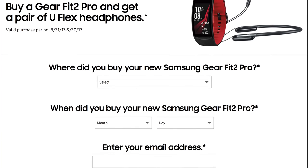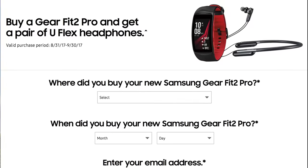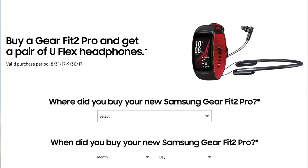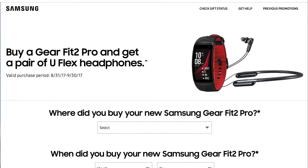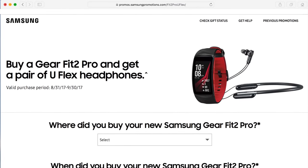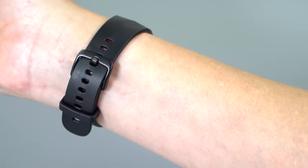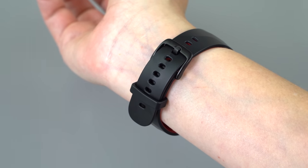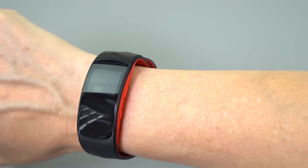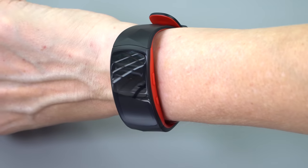Samsung loves freebies with product launches. Just like with the Samsung Galaxy Note phones where they give away wireless chargers and SD cards, this time they're going to give you an $80 U-Flex Bluetooth headset — the kind meant for exercise, around the neck with little earbuds. So you get an $80 headset with your $200 watch if you buy it by September 30th. You also get those premium memberships to Endomondo and MyFitnessPal, and those are not time-limited.